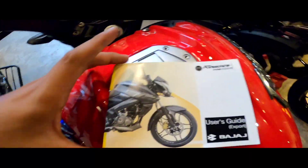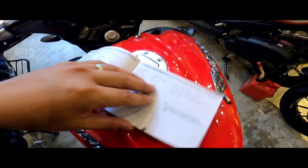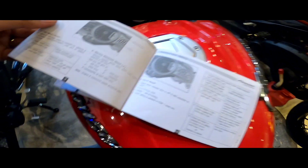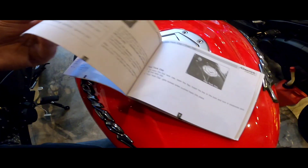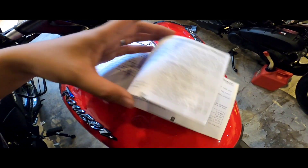Ito yung manual. Importante yung manual para sa mga kailangan ng mga settings — nakacheck mo dito, mga details ng motor, nandito nakalagay. Kaya pag bumili tayo ng motor, dapat laging may manual.